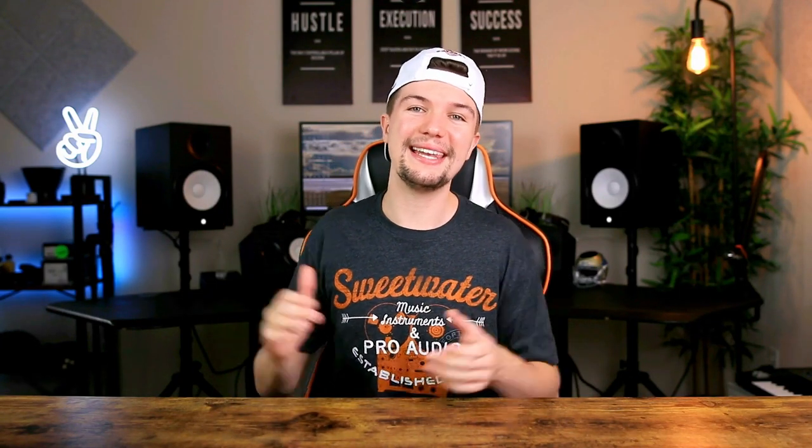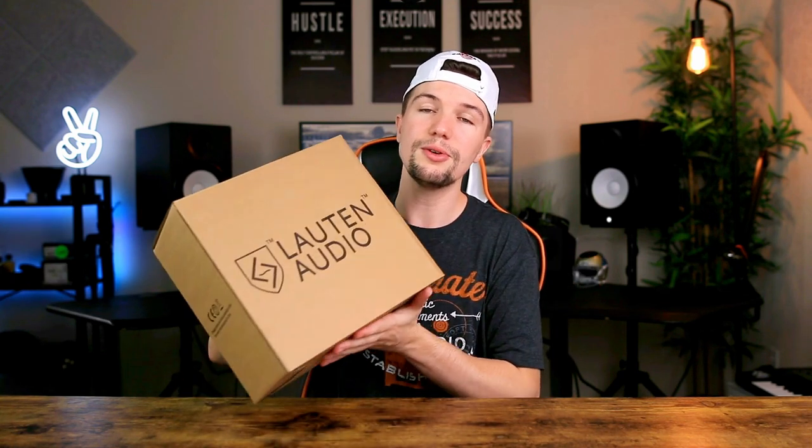Hey guys, welcome back to another video and if you're new here, my name is Edward Smith and welcome to my YouTube channel. In today's video, we are going to be looking at a microphone that I have always been interested in. It's so different to other microphones, but yet so cool. The microphone we're talking about today is the Lawton Audio LS208.